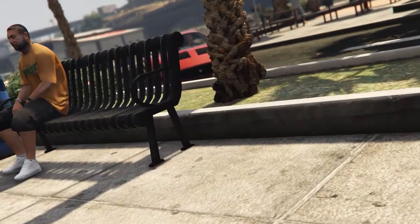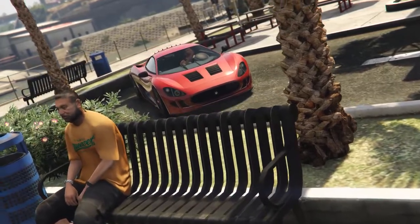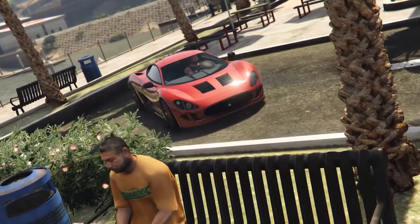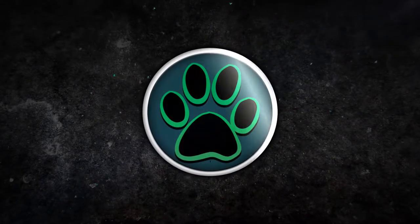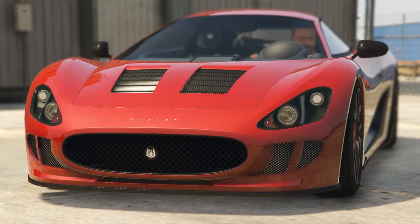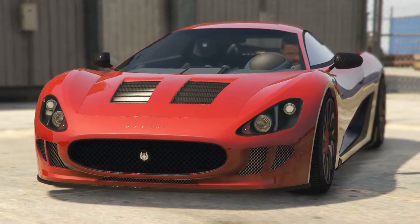The Ocelot XA21 has finally been released into GTA Online, but is it worth buying? I'm Coindog, and together we're going to find out. This full review is going to be split into 5 categories, with a score of 10 given for each. This will then give us a final score at the end.